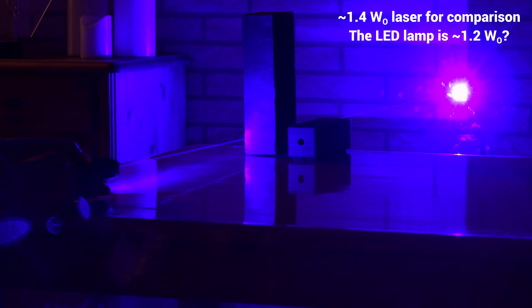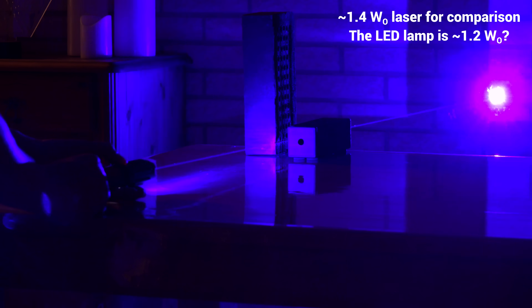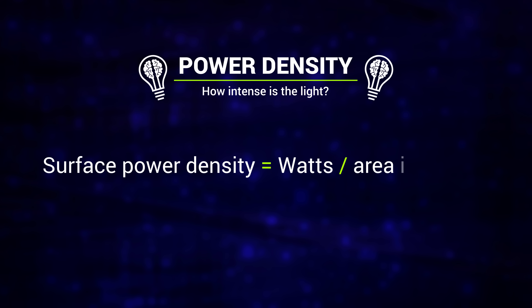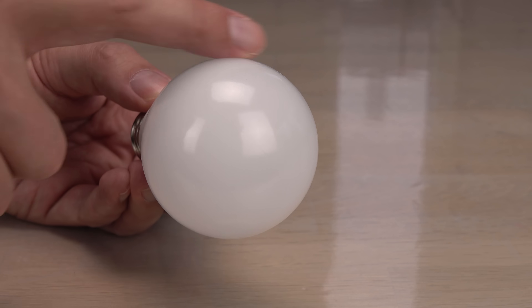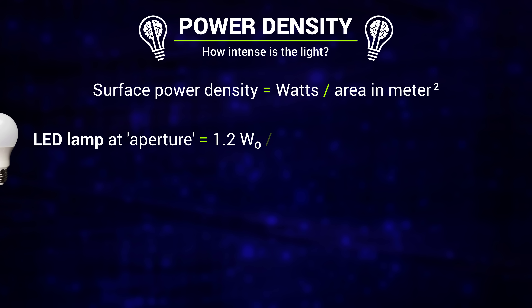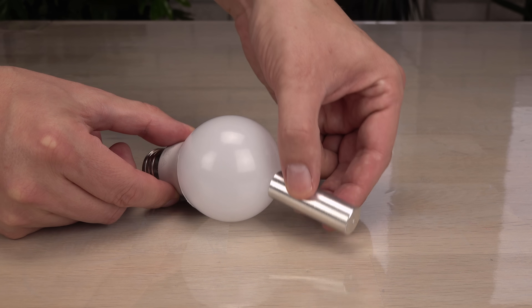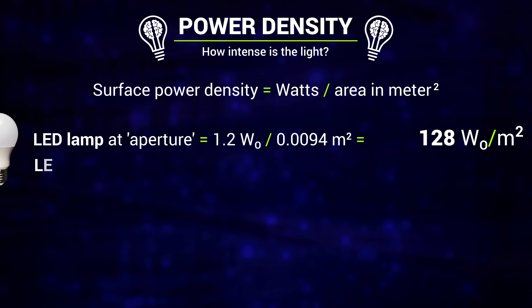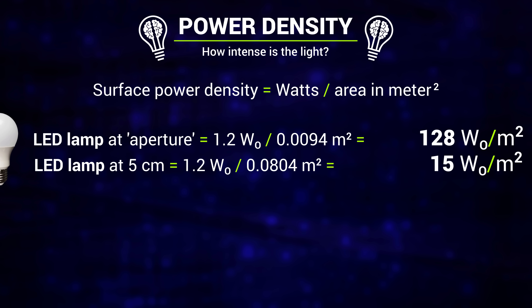1.2 watts would still be a lot from a laser, so there must be more to it than just power. Let's look at the surface power density measured in watts per square meter. The LED lamp emits its light from a large surface — the area is around 94 square centimeters. At an output of 1.2 optical watts that equals an average surface power density of 128 watts per square meter. At just 5 centimeters distance the light is diffused all around the lamp, spread out to a spherical area of 804 square centimeters, so the average power density drops to 15 watts per square meter. No need for safety glasses when using this light source.